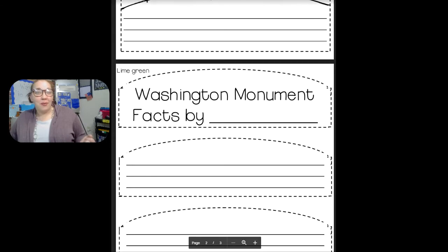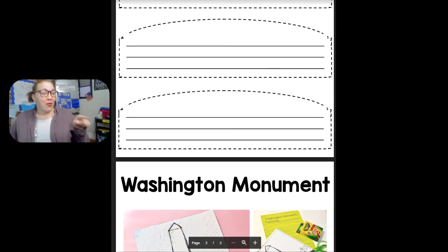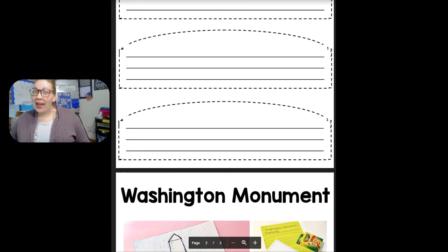Then on this page, it says 'Washington Monument Facts' — and you're going to write your name. Then we have to come up with one, two, three facts — one fact per each page.